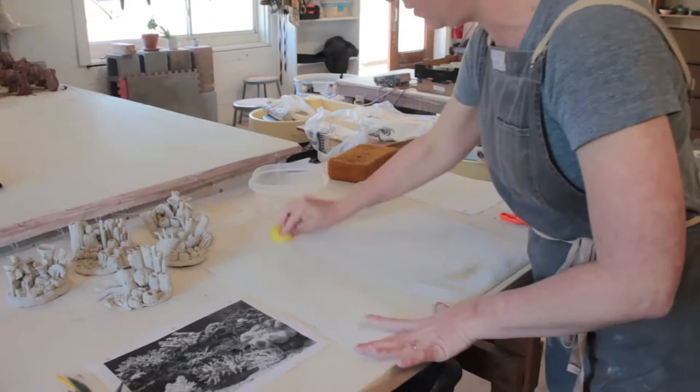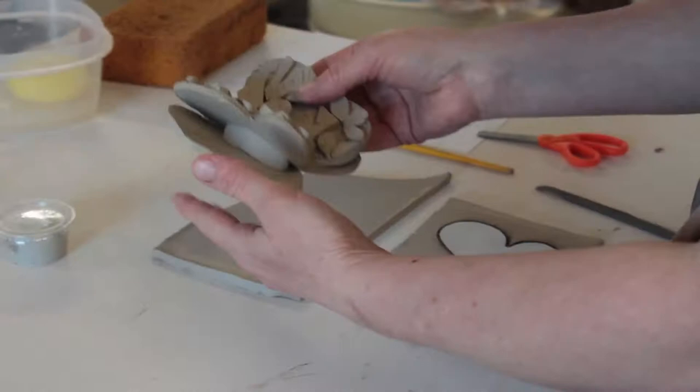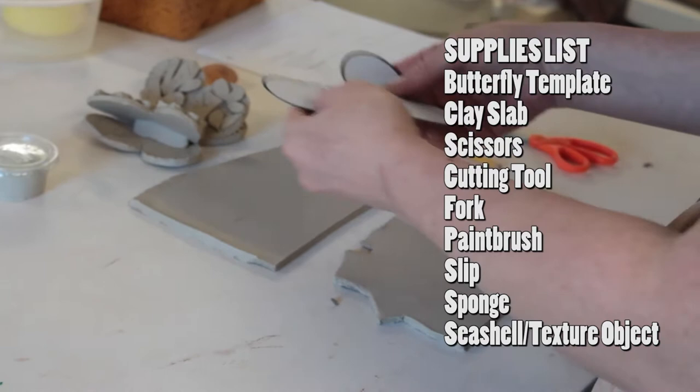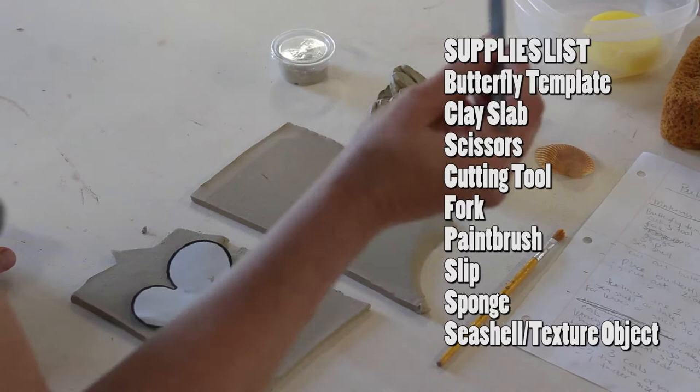Alright, we're excited. Let's get started. This is the lesson plan for our butterflies. The materials that you're going to need: you're going to find a butterfly template in your box. It's not going to be cut out, so I'll ask that you use scissors from the house. You'll use your cutting tool, a fork, your paintbrush, a sponge, and a seashell or anything to texturize with.